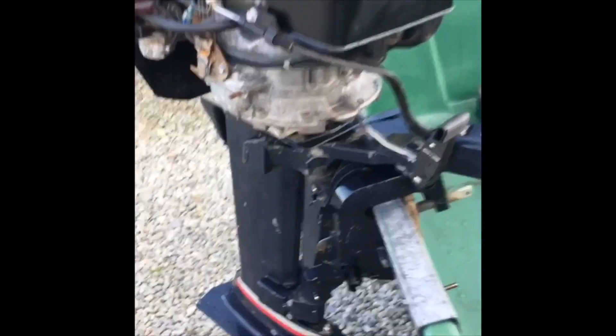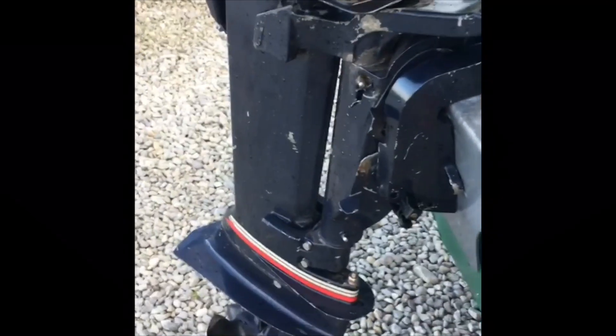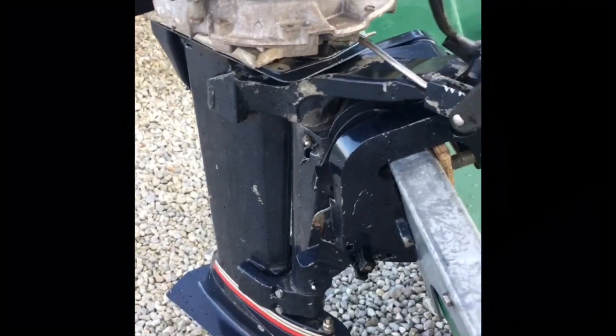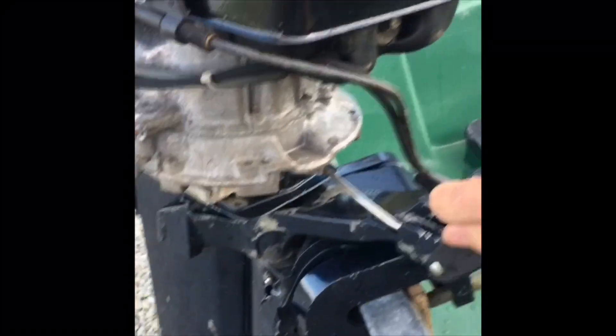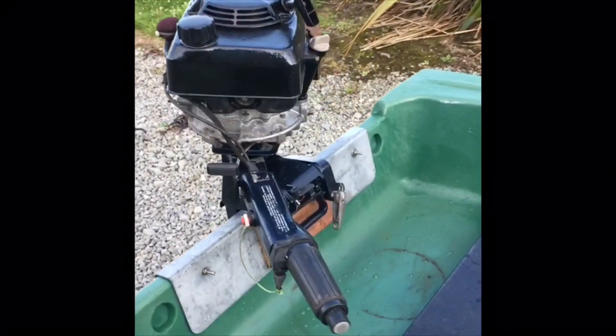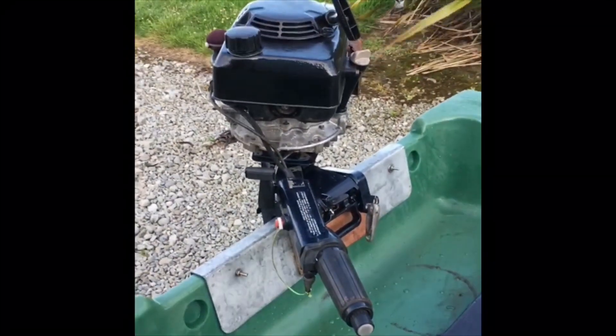Very good. Now I'm going to put her into forward to see the cost of that. And back into neutral. So the next big test is to bring her out on the water and we'll see how we get on there.